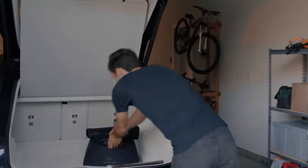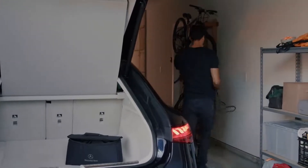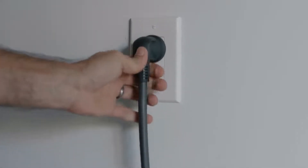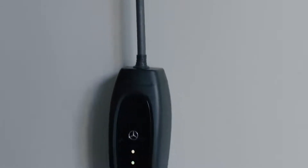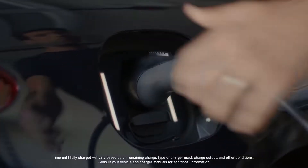Level one is for 120 volt AC charge, which is the same as your common household 120 volt outlet. Your EQ may come with a 120 volt charging cord in the trunk. Level one is the slowest level and can take over 24 hours to charge, so we recommend only using this method if no faster options are available.